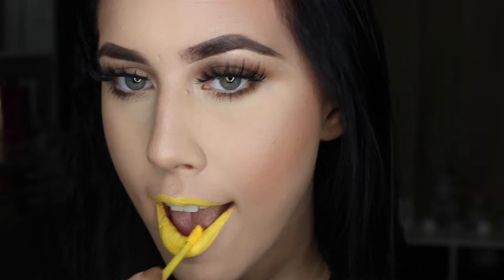Hi guys! I'm going to be demoing the Jeffree Star Summer Bundle. These come in different color packaging with a yellow cap and pink star.